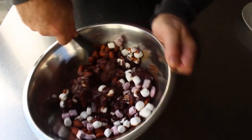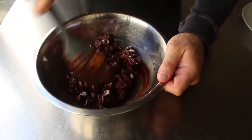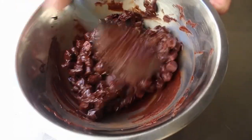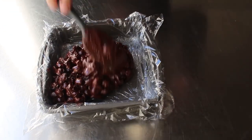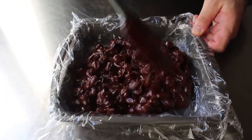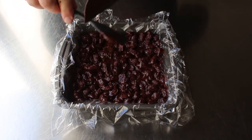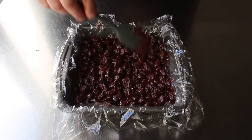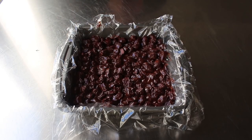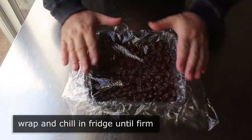Feel free to add other ingredients — dried fruit, other nuts — as long as you keep the same proportions between chocolate and chunks. Once everything is completely coated, quickly transfer into your pan and make sure everything is pushed into the corners for a nice even layer. Do not smooth out and press down the top — this is called rocky road, not uneven pavement — preserve a rough texture on top. Let it cool to room temp, then cover with plastic and refrigerate until very firm.